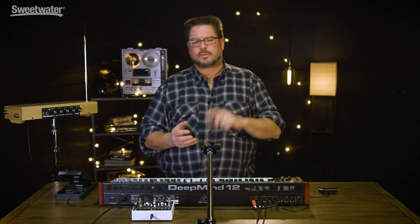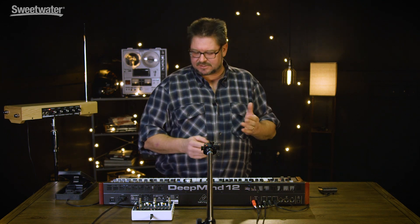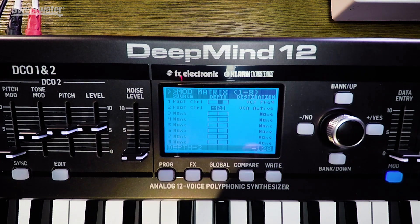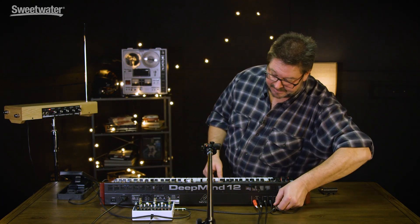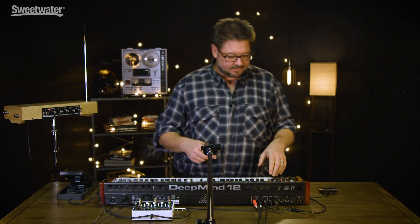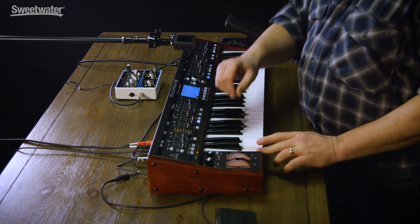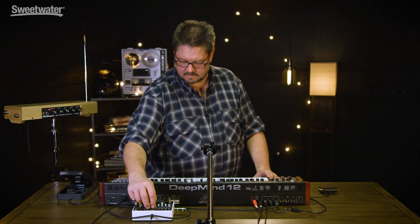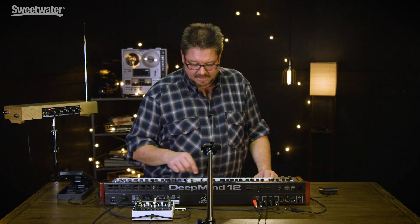You could have LFOs that speed up while they get deeper, while the pitch mod of something else changes, while an effect changes — you can have crazy complex things with that. But it doesn't just have to be a foot controller; it also does control voltage. Here's the Eight Step Program by Electro-Harmonix, and it just gives me eight sliders of control voltage. I'm going to hold a single note, and you'll hear it jump through the pitches that I set on these analog sliders.